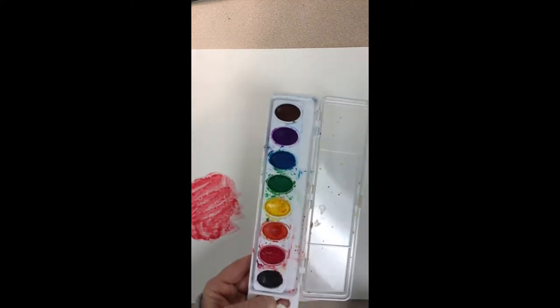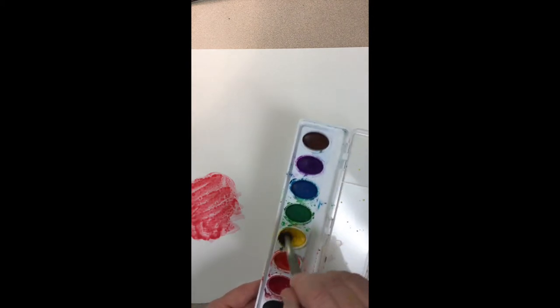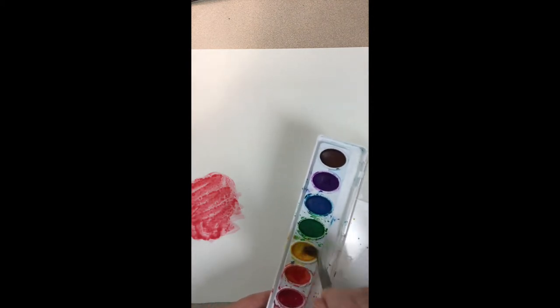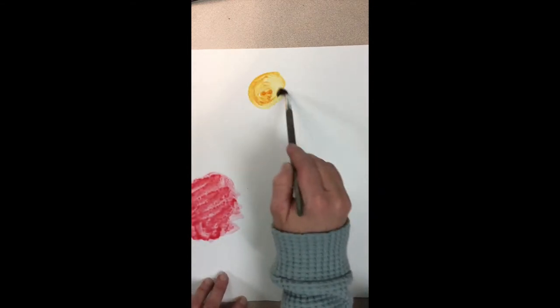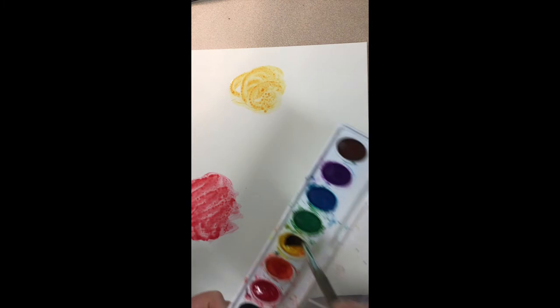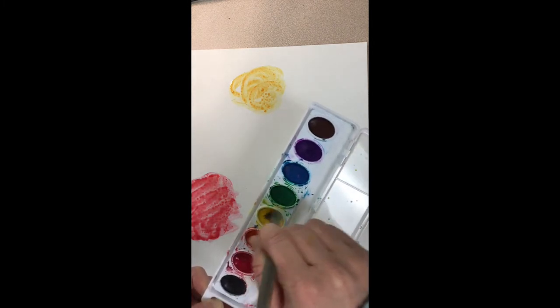The next primary color we're going to use is yellow. So again get your brush nice and wet and kind of prime that paint area. Get a lot of water on it and brush the brush around to get the paint out.